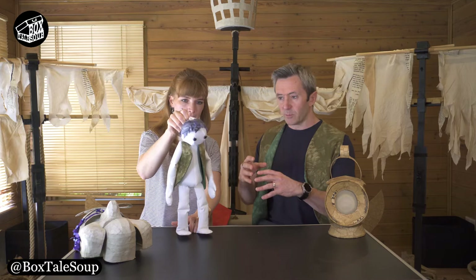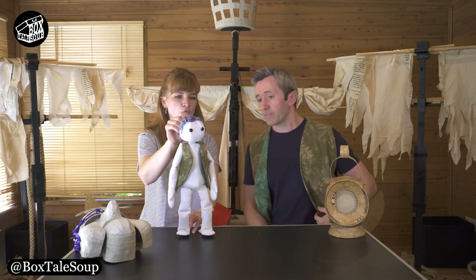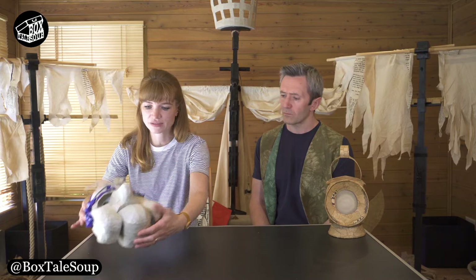Although you're going to Brobdingnag — the Land of the Giants — which is a similar scale problem to Lilliput, we wanted it to have a different feel. So we wanted to do a different style of puppet with a different type of movement, so you have a different feel from one land to another. Rather than representing the Lilliputians as Lilliputians, here we're representing our human Gulliver character at a different scale, so they needed to have a different quality.